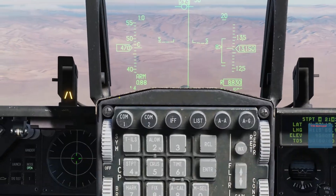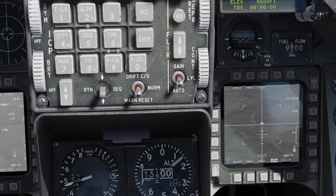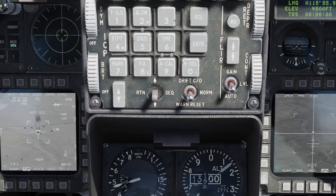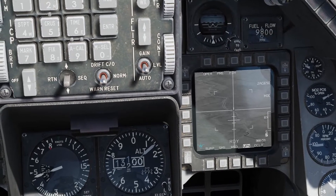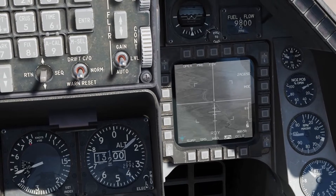We're in active pause, which means we can shoot all of these tanks without actually flying any further. You put it in active pause with Left Shift, Left Windows key, and the Pause key. That's different from regular pause — if you're in pause, you can't do anything. In active pause, you're doing everything except the aircraft isn't moving.